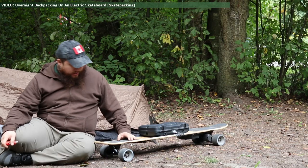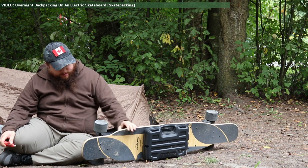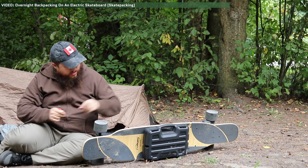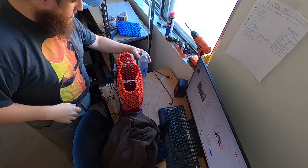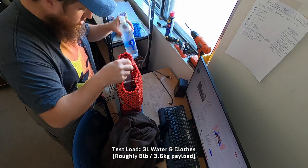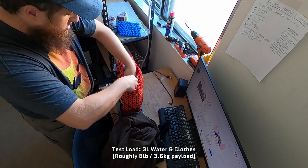I didn't have time for this video, but in the future I would like to take this pack to do a simple skate packing overnighter — I think that would be fun and a good way to stress test the pack even more. For now, I did an 8km hike around my usual cardio loop. I loaded my pack up with 3 liters of water and some clothes for weight, and set off.